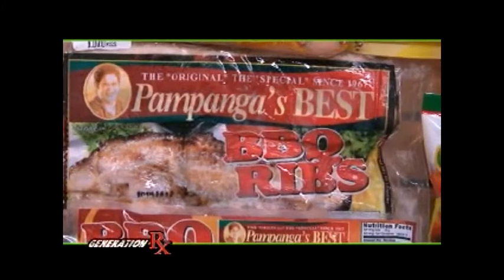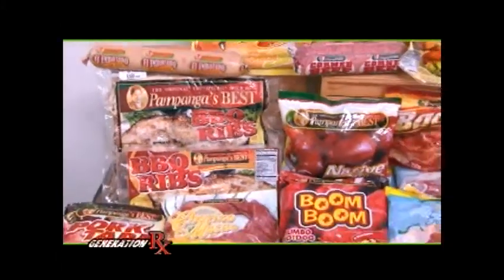I hope everybody enjoyed the show. I hope you try all my recipes at home. You can check out more of my healthy creations at ChefMarkWay.com. We'd like to thank our sponsors, Pampanga's Best — always the best, Pampanga's Best.